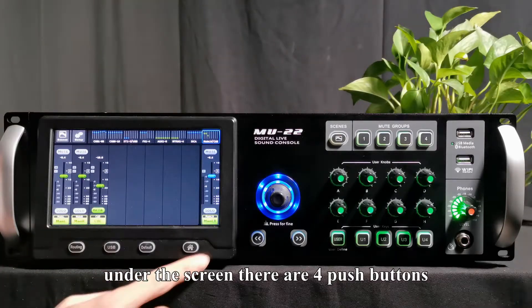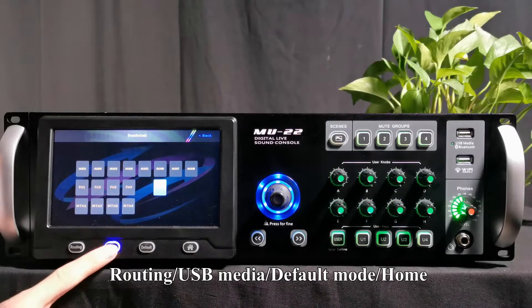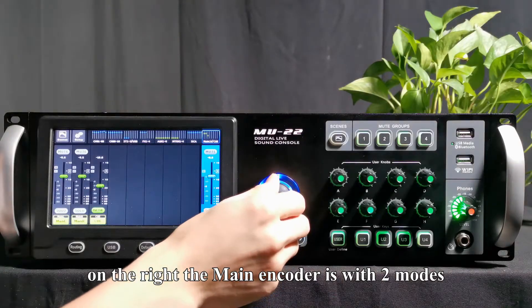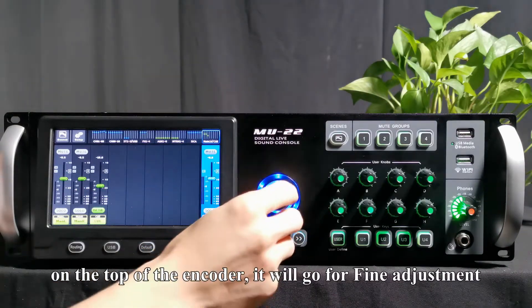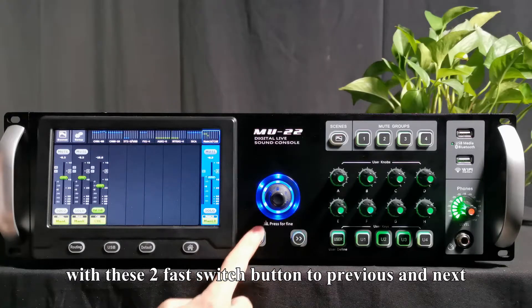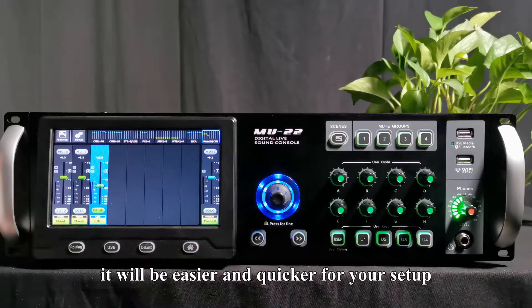Under the screen, there are four push buttons. From left to right, they are routing, USB, default and home. On the right, the main encoder has two modes: one for fast adjustment, and when you push down on the top of the encoder, it will go to fine adjustment. With two fast switch buttons for previous and next, it will be easier and quicker for your setup.